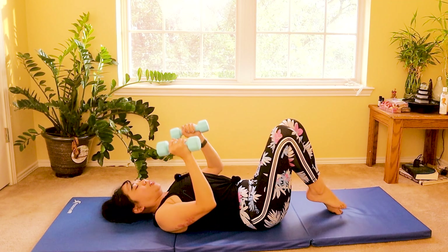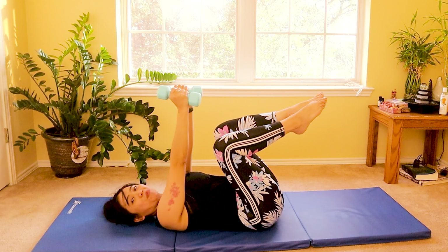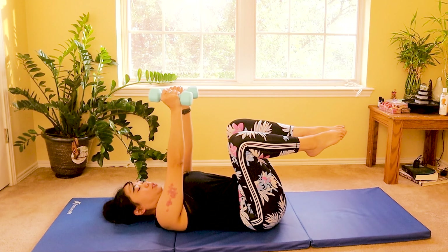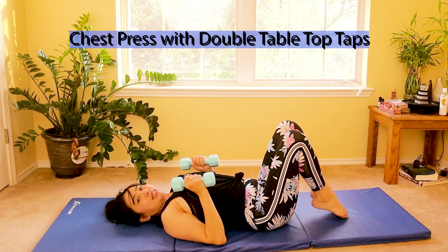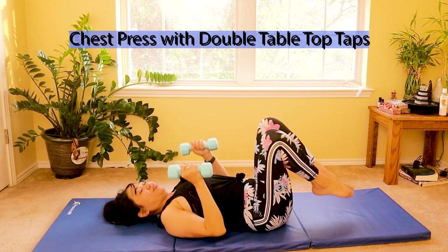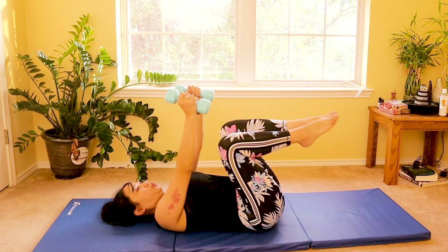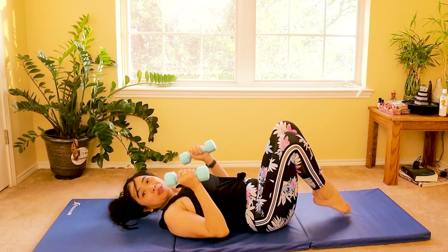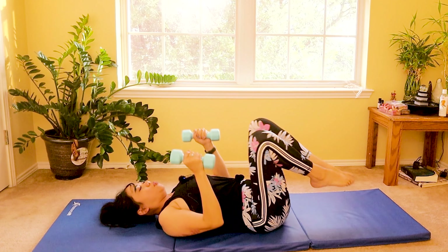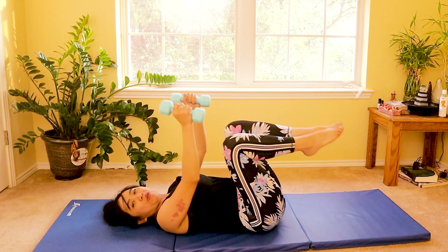Now we are progressing. Press up again — chest press with both feet up. Now as you tap both toes down to the mat, lower your dumbbells down to your chest. Breathe in and breathe out. Ten more — press up as you lift your knees, squeezing your abdominal muscles. No lifting your shoulders and no lifting your head up, so you're not doing abdominal crunches. Four, three, two, and one.